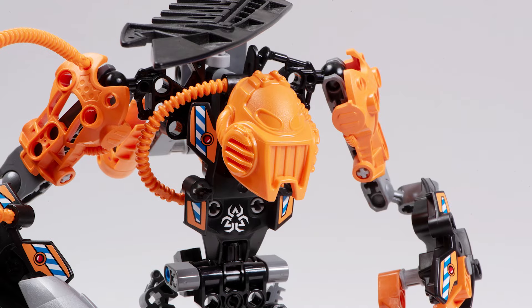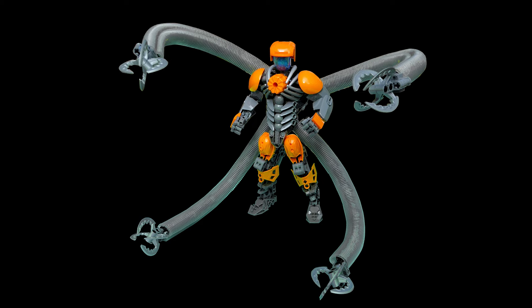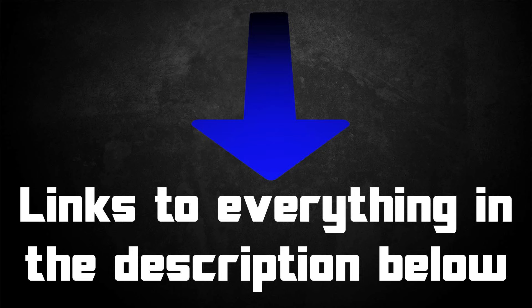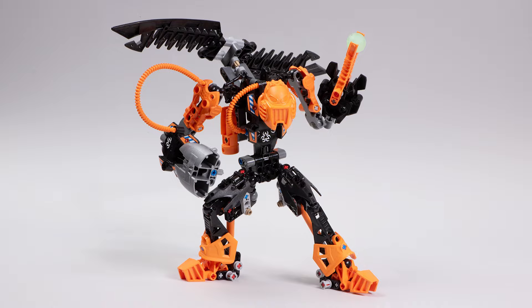Well I hope you enjoyed this deep dive look into Rotor, as well as all his different pieces and some revamps of the character too. If you liked the MOCs you saw in today's video, be sure to take a look at the links in the description below — you can check out more of their work there. Thank you so much for watching, happy building and bye for now.